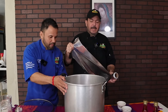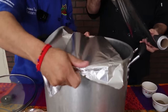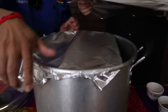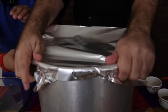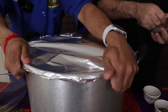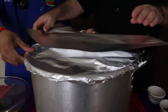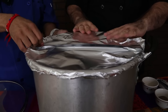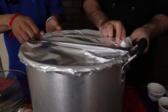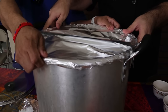Vamos a agregarle el papel aluminio, Chef. Véle tapando bien, sellado alrededor. Bien selladito. Siempre poniéndole un ojo a la cocción, que no se pierda el agua. Porque si no, te va a ahumar.